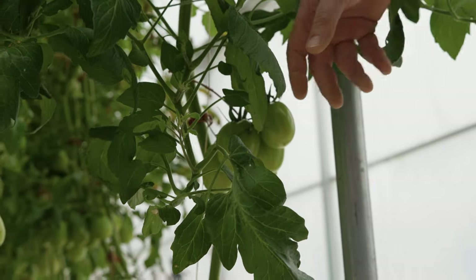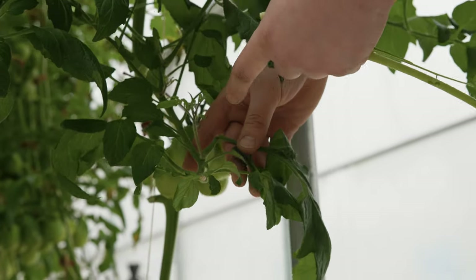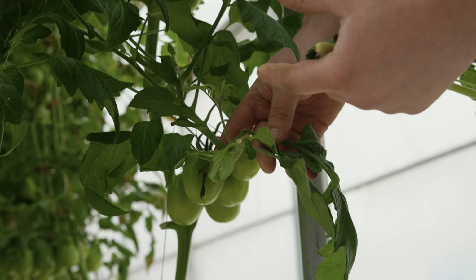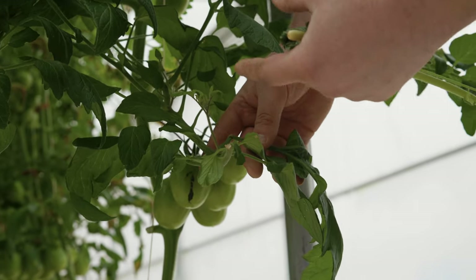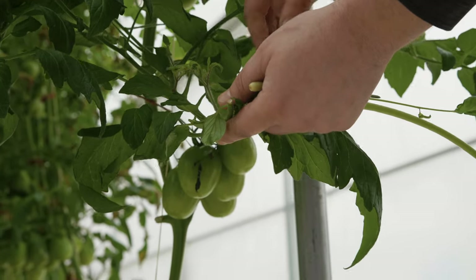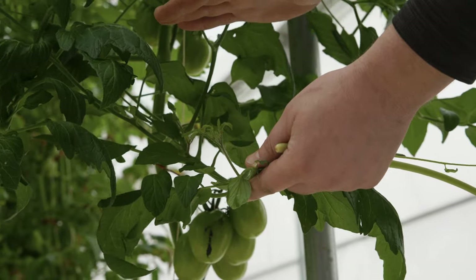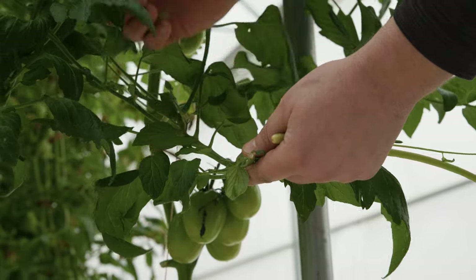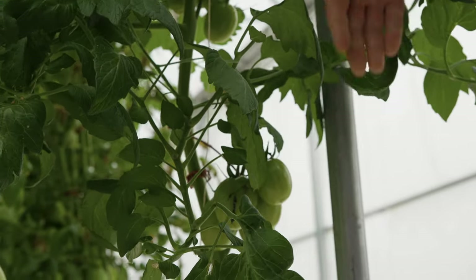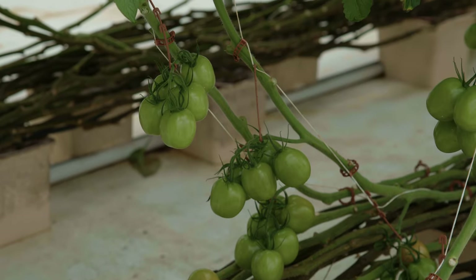This is an Aroma tomato variety that hasn't been terminated yet — we haven't topped it. This crop is generally more vegetative than generative because it's sending off new growing point vegetative shoots off the leaves. Once we terminate it, that'll become even more exaggerated, and we'll have a lot of these points to remove so the plant focuses its energy into developing the remaining fruits, not putting on new vegetative growth.